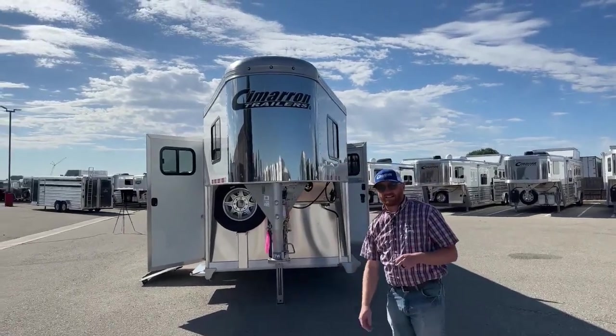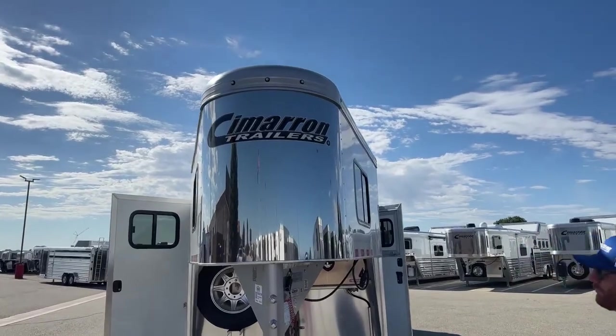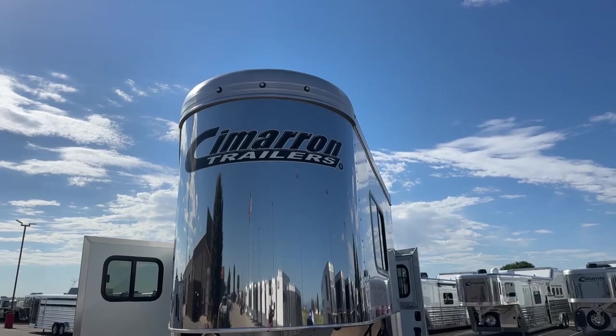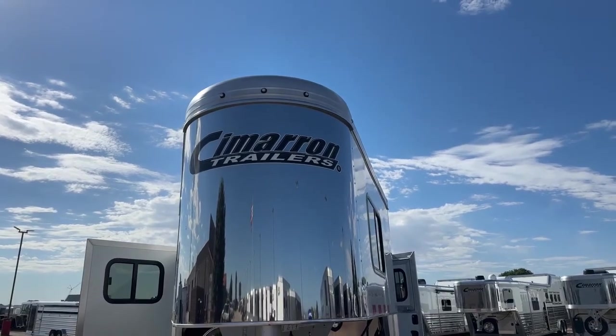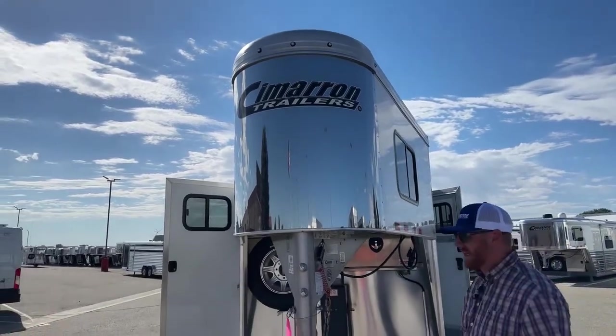You're going to notice three marker lights up at the top of the nose. That is now standard on the 24-foot models moving forward. We were adding those marker lights as an option, but now it's a standard feature. They're button LED lights — not a big power draw but they put off a lot of light.